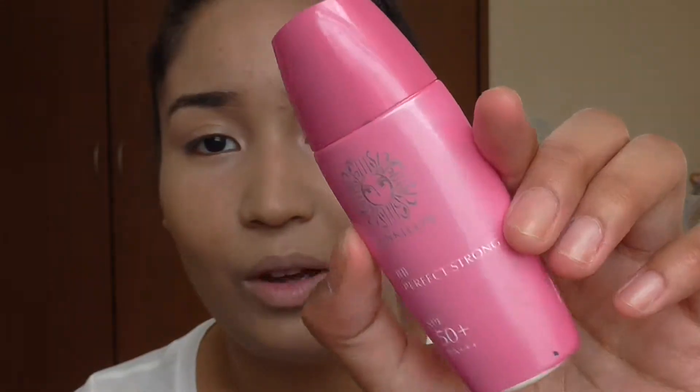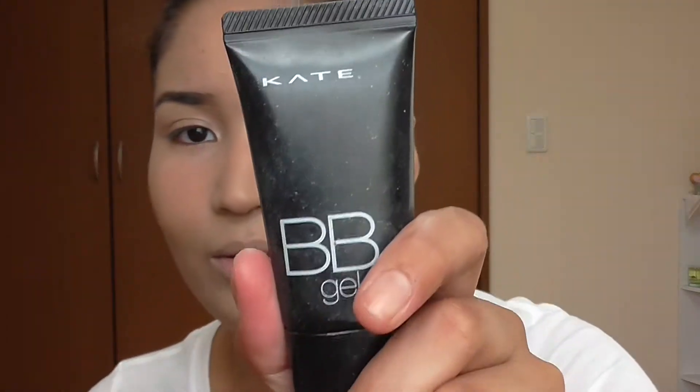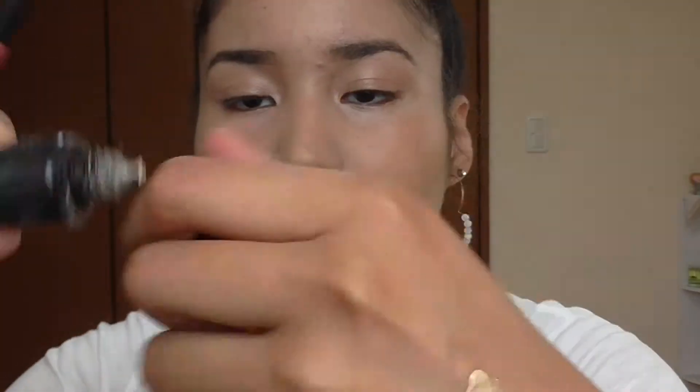I thought it was filming but it wasn't — just kill me. I'll just tell you what I did. I did my eyebrows as usual, cleaned it up with BB cream around them, and I applied this Kate foundation. It's a gel cream that turns out like water. I really like the texture.